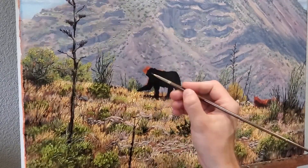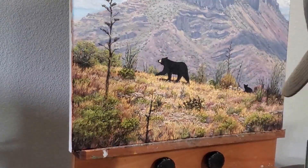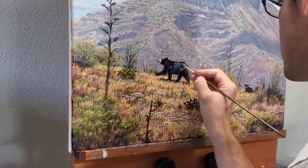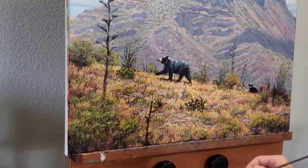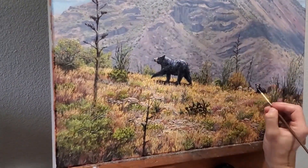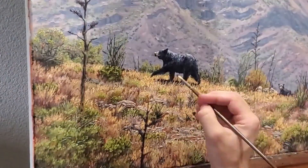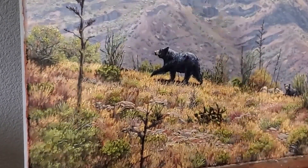I save the mother bear and her cubs for last. I had spent a lot of time researching their anatomy and how they move, and I hope I did justice to one of Big Bend's most amazing animals. This painting took me on a journey back to the Chisos Mountains, but also to some artistic places and techniques that I had never tried before. It was a real joy getting to tackle this challenging scene, and I learned a great deal from it. I guarantee I will be looking to Big Bend in the near future as I plan my next paintings.